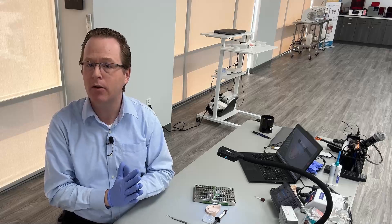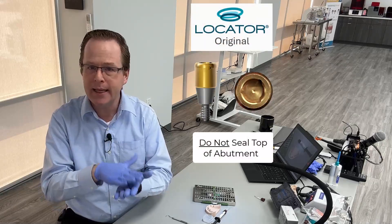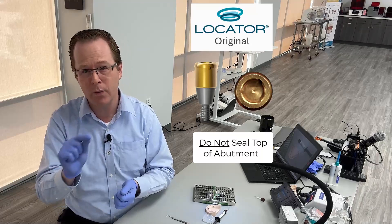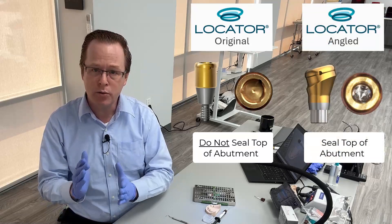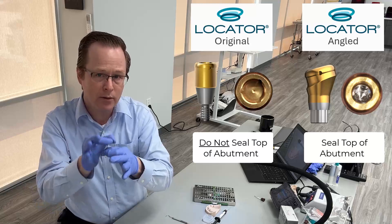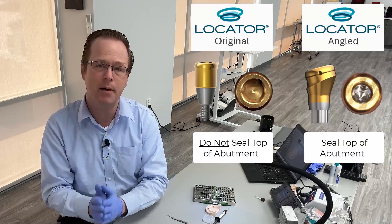Now, understand that up to this point with our traditional locator abutments, we've advised that you do not want to go ahead and put anything on the inside of your traditional locator abutments — the one with the little triangle, the gold in the triangle. Now, with our locator angled abutments, we do advise that you need to go ahead and seal the top of the little channel.